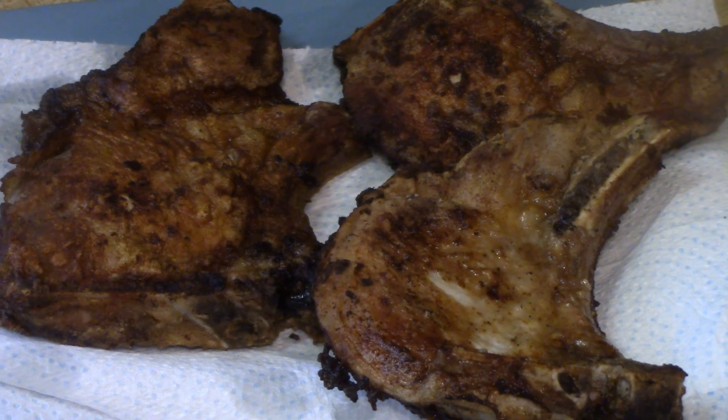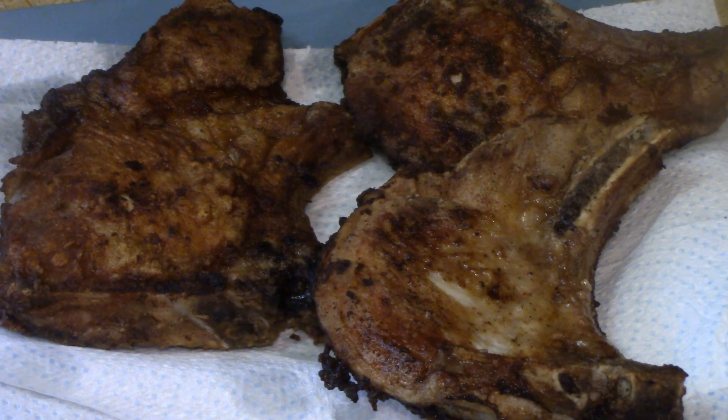My pork chops are done. I just have them on some paper toweling to get off any excess oil, or you can put them on a wire rack to let any excess oil drain off. I'll bring you back in just a minute and we'll try some.